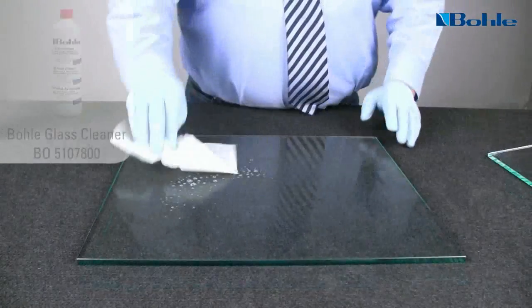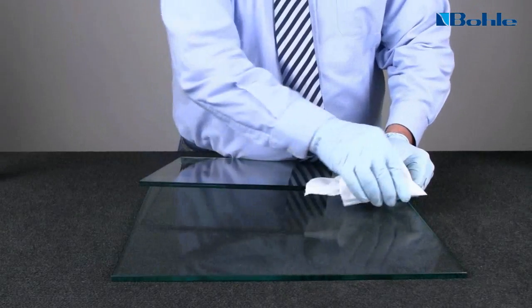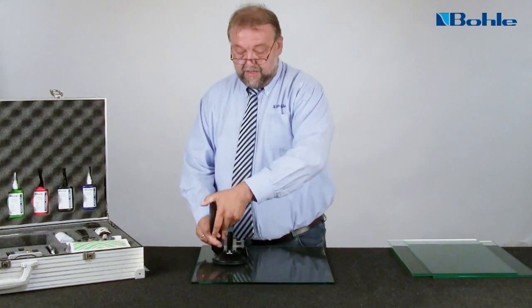The glass sheets are cleaned with Bola Glass Cleaner to remove any dust or light contaminations. Stubborn stains can be removed with a blade or fine steel wool. Now the parts to be bonded are checked for their fitting accuracy.